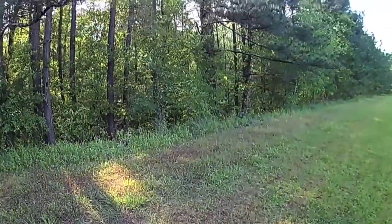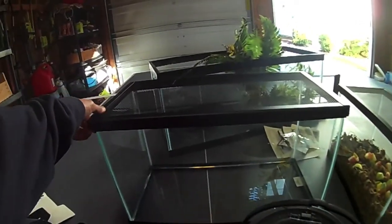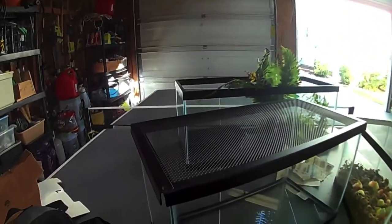Now I just have to bring all this home. Now that I'm back in my garage, I have to sort out creatures from other stuff I have in here.